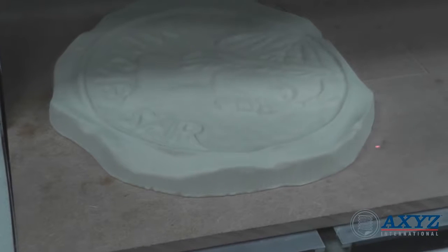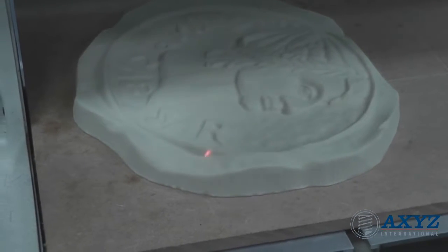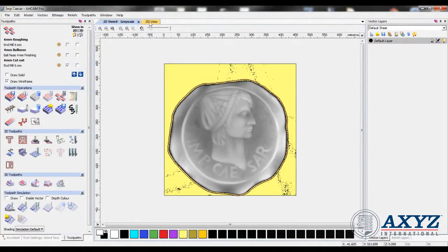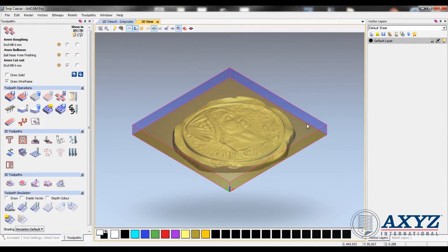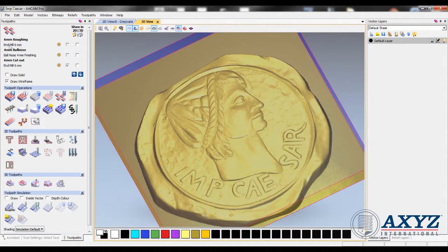Once configured, the axes machine is automatically programmed to scan the designated area. 3D data is captured in real time, and when complete, this can be loaded into a CAD system for further processing and to create a machine program.